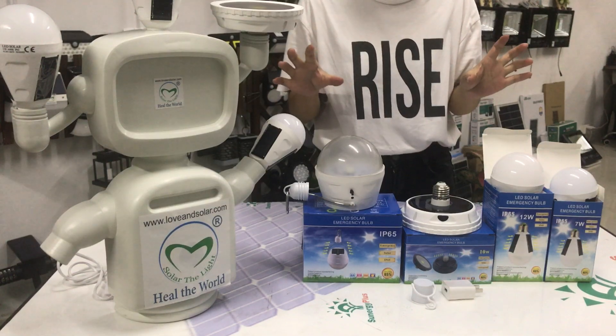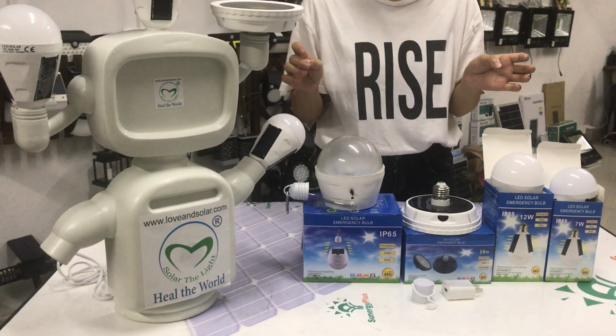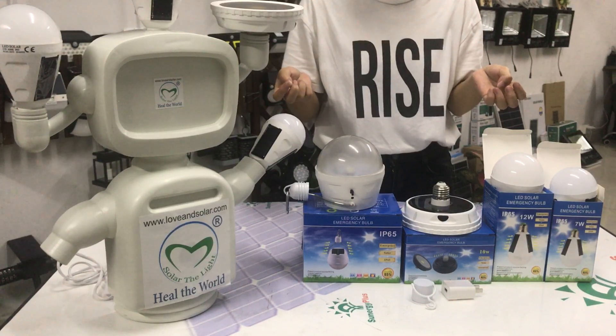About this light — this solar bulb — we have two color modes: warm light and white light for your option.